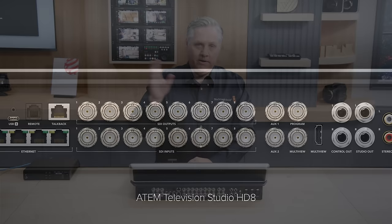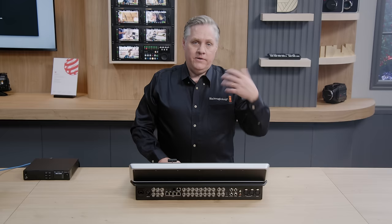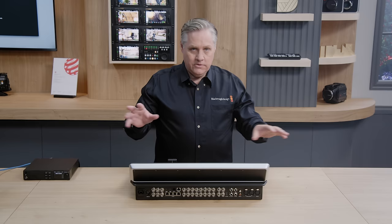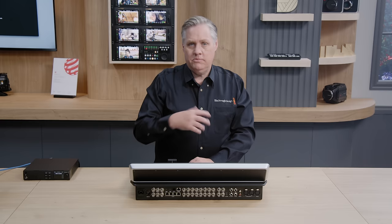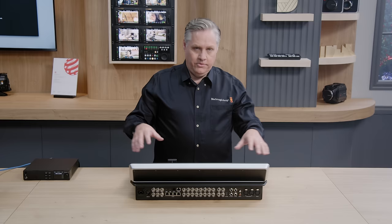We've got eight program video outputs, which sounds a little strange, but we actually send program feeds back to the cameras so the camera operator can push the program button and see what the switcher is doing. We also use that return feedback for camera control, talkback, and tally. Having eight outputs means we've got one output for each camera, so you don't need extra boxes or converters. There's also a new audio mapping on the SDI outputs — you can customize all the embedded audio channels in the SDI outputs with various audio sources available to the switcher, and send them off to a HyperDeck to record.